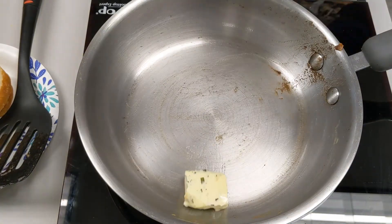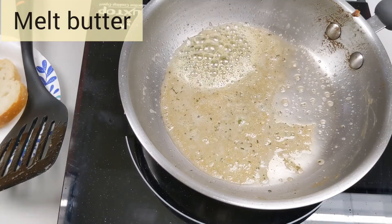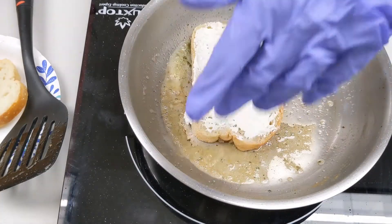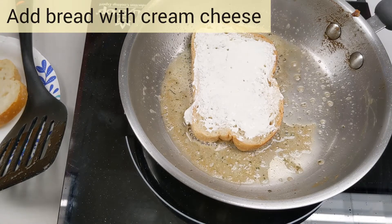For the jalapeño popper grilled cheese, I'm going to use Kerrygold's garlic and herb butter. I'm going to slather some cream cheese on one side of the bread and put the other side down into the butter.